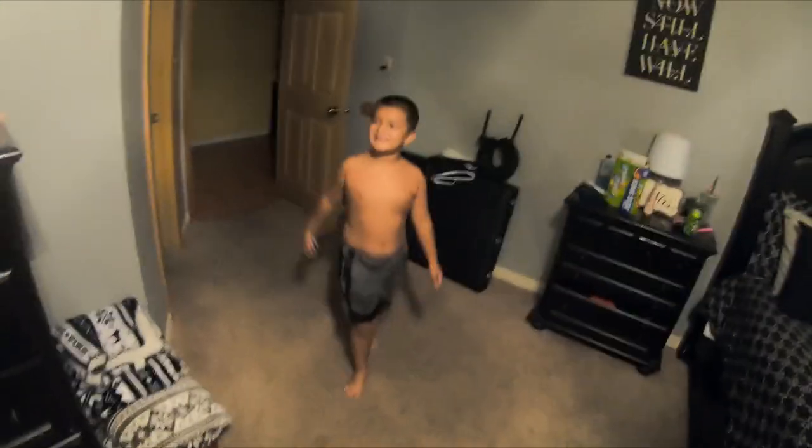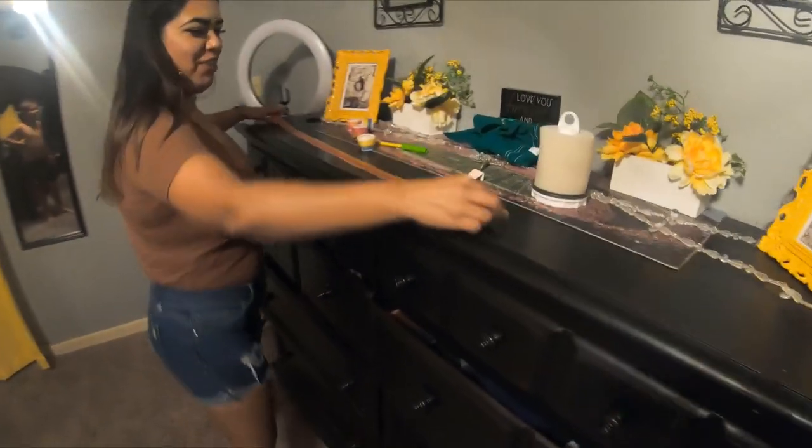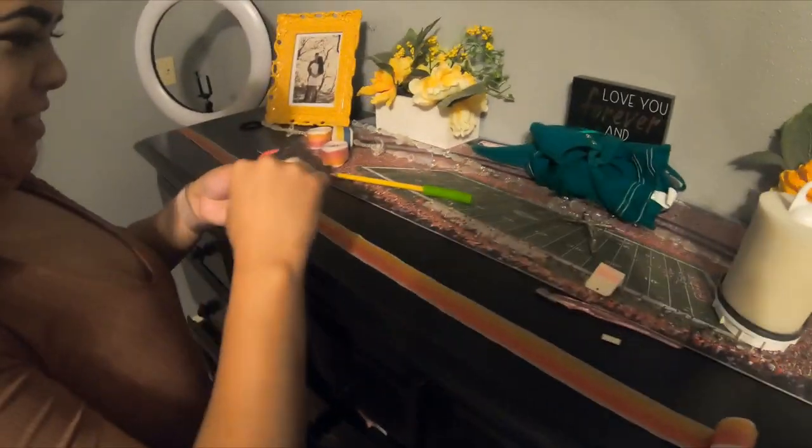You guys ready for a challenge? Yes! Mommy done surprised us. Should it be this one? Yeah, that one. Okay, I'm gonna have to cut them all. Mommy's doing a fruit roll-up challenge. I'm doing it. You excited?